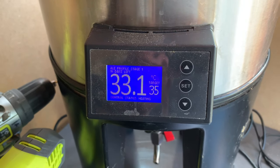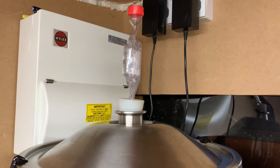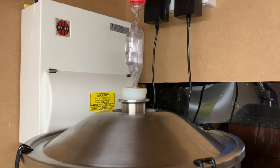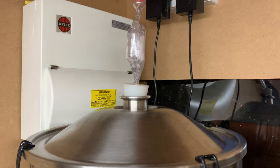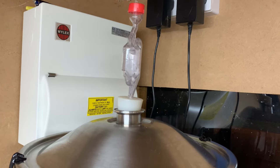Into the Fermzilla at 32 degrees, and I'll come check in a couple of hours. About three and a half hours after going into the Fermzilla — it's already going great guns. Target was 1055, I hit 1054.